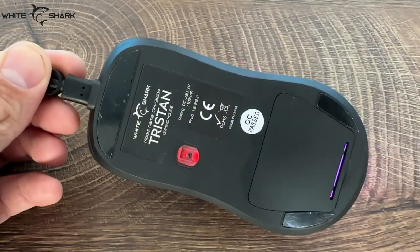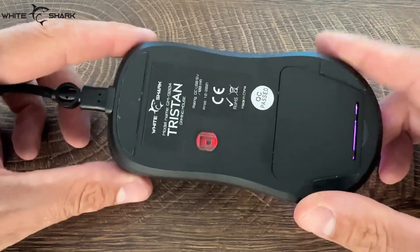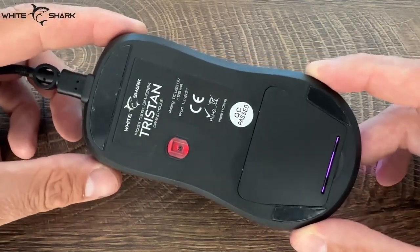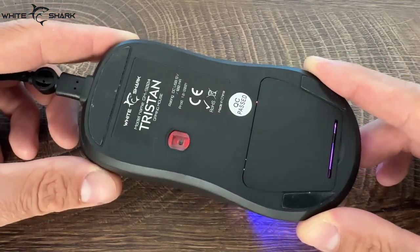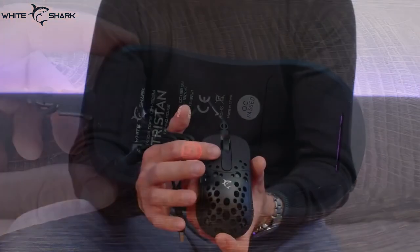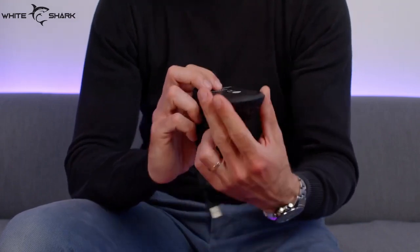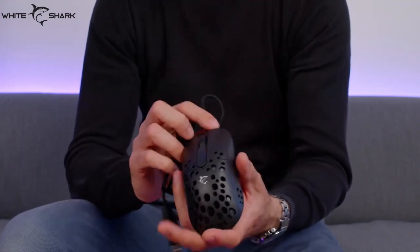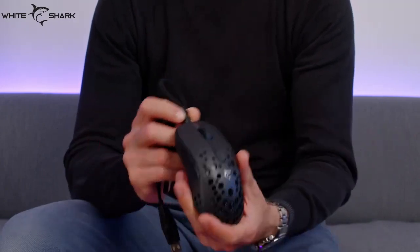We have three skates — two on the sides and one on the top — and the cable is quite flexible, so no friction while using it. We do suggest grabbing a bungee. Now, the button beneath the scroll wheel is actually a DPI switch, which is quite handy to have there — you can do it on the fly.